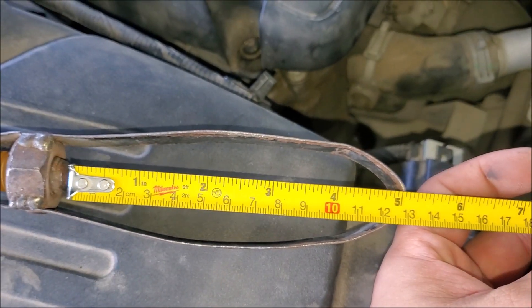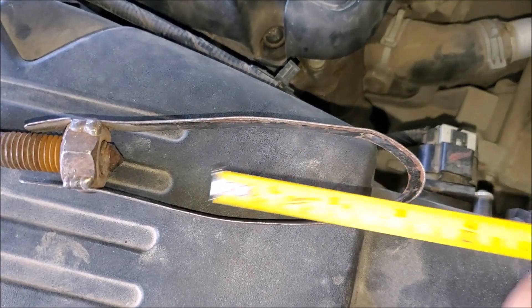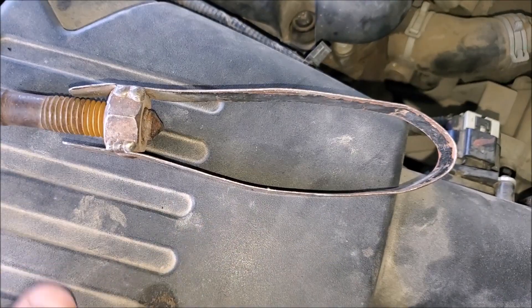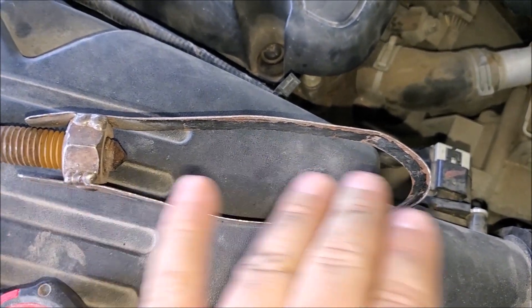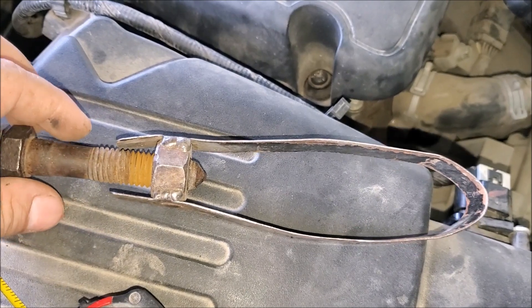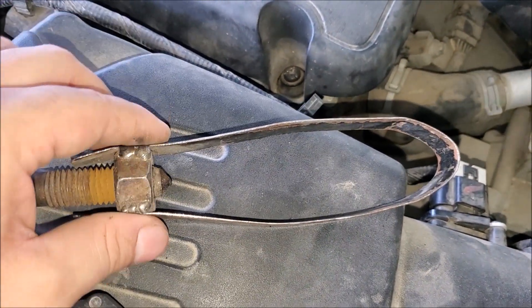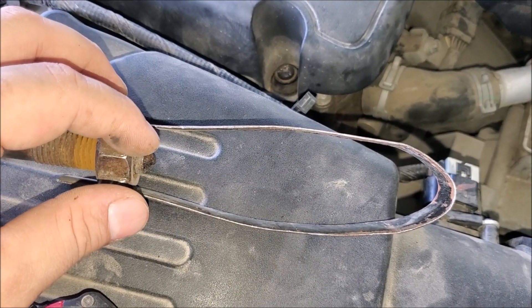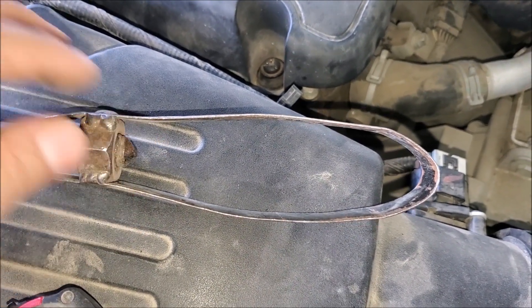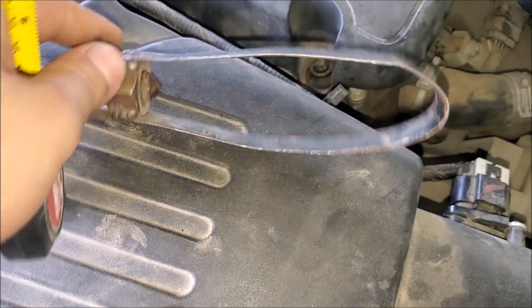Now just to verify the measurements — got my tape measure right here — we are at approximately five inches wide at the opening of the tool that you need to make. So that tells you the distance that you need to have this at before you do your welding. And then of course you need to be able to back out your screw a little bit so that you can put it inside and slide it in with ease.